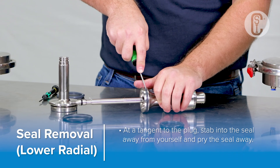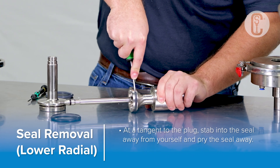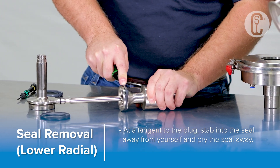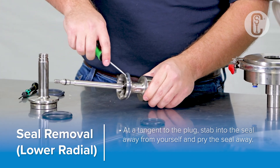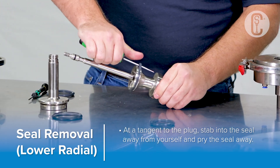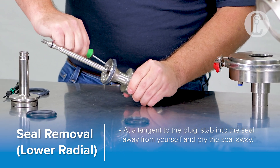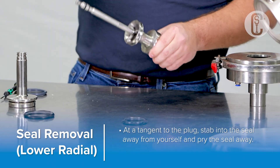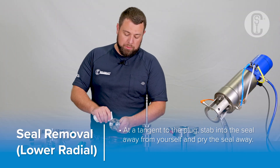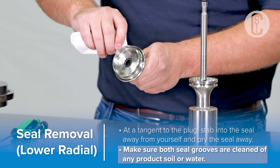We'll use the same process to remove the lower plug seal. Place the tool at an angle against the seal, push the tool into the seal, and pry the seal up — again, that gives us a bubble. We can use our tool to pry out the seal. Make sure the seal grooves are clean and free from any product, soil, or water.